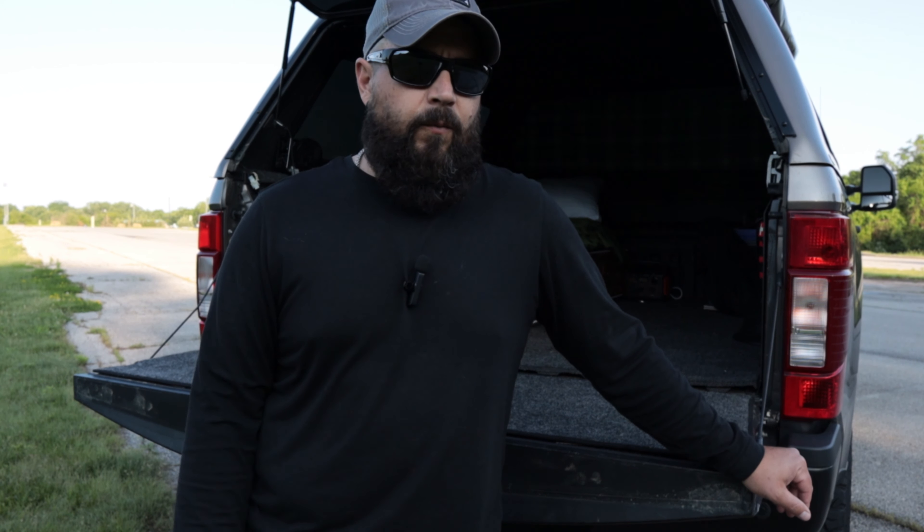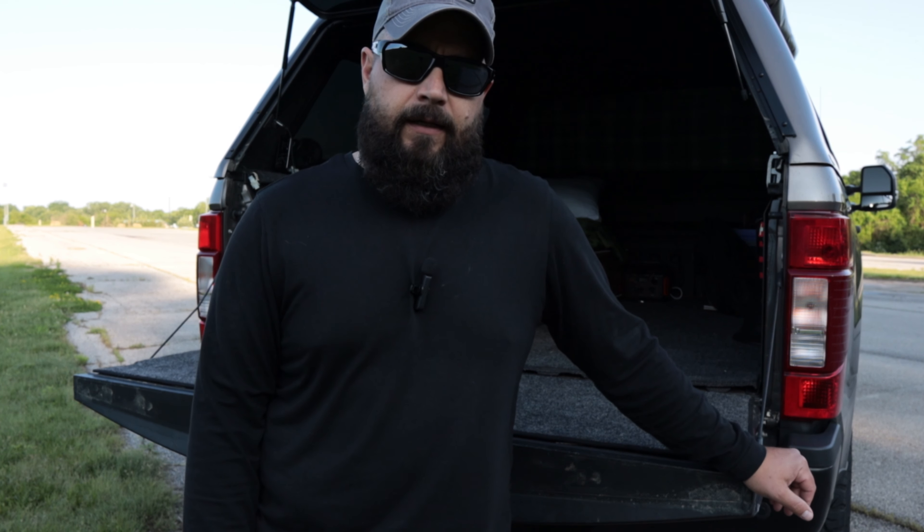Hey, what's up y'all? I just want to make a quick video, do a little tour of the truck — just kind of show you what I'm working with, where it's at right now, and where I plan on taking it.